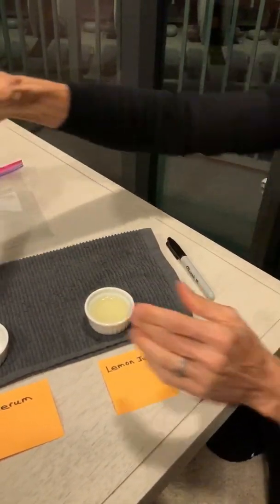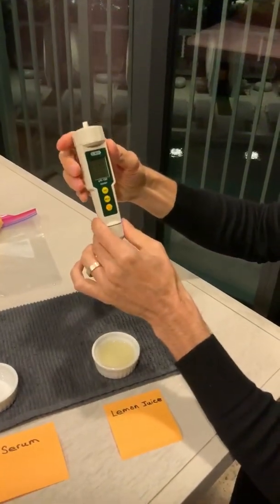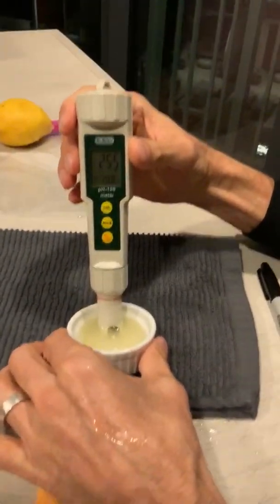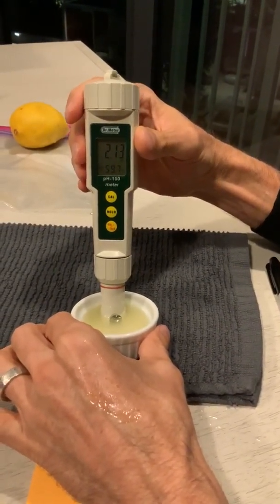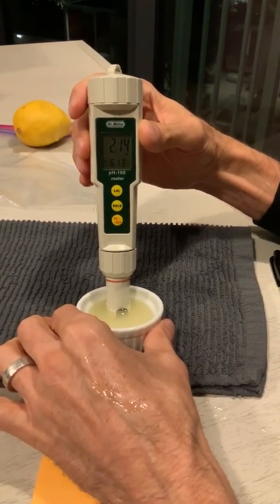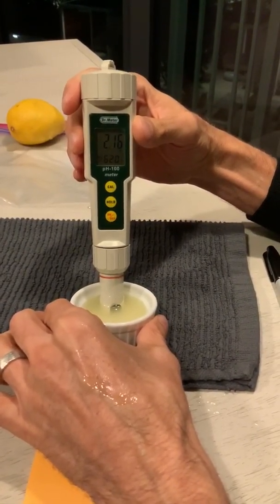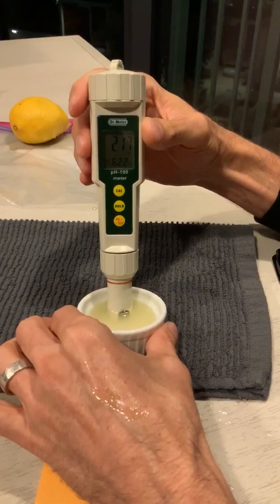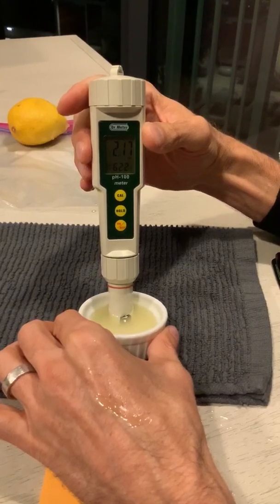Okay, I'm going to start by turning this on. I'll leave this in here for about 10 or 15 seconds. As you can see, the pH level is pretty acidic. Anything below a 5 is considered acidic, but anything closer to zero is even more acidic. So 5 is basic — anything below that is becoming more acidic. Looks like we're at about 2.17 here.